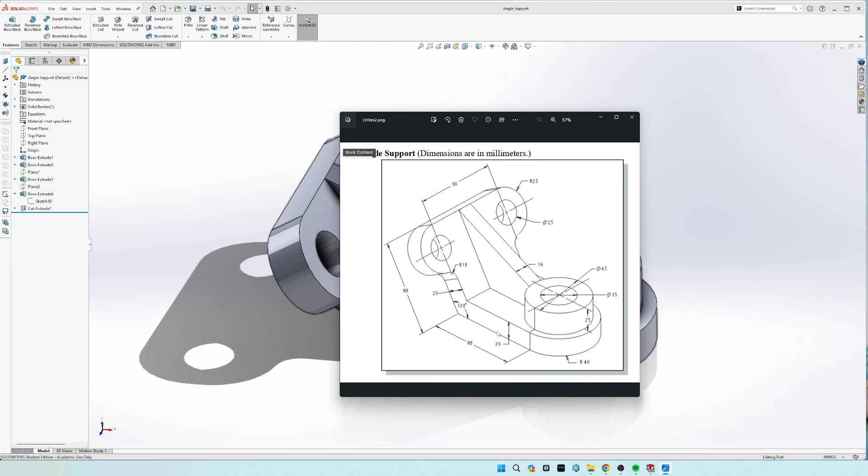The way I'm going to make this is I'm going to draw this base part right here, and then extrude it the 20 millimeters, and then draw this outer circle here, and then extrude it up the 25 mil. Then we're going to make that reference plane 120 degrees offset from this bottom, and then come around from the back and draw this piece right here, and then extrude it forward the 20 mil.